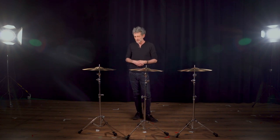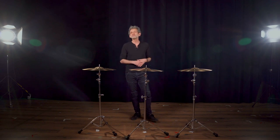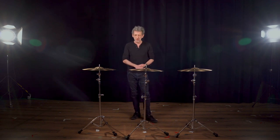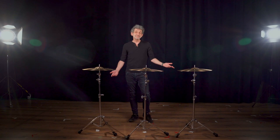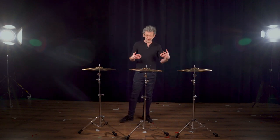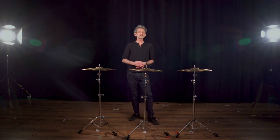Concluding: when you zero in on the cymbals you want, take them to the drum set and play them in their natural habitat. This is especially true for hi-hats, because the full impression won't unfold unless you sit behind the kit and operate the pedal the way you normally do — not standing balancing on one foot. These are my fifty cents when it comes to picking, choosing, and testing a new cymbal — it has served me well over the years.